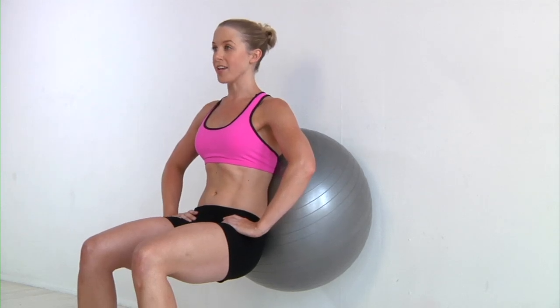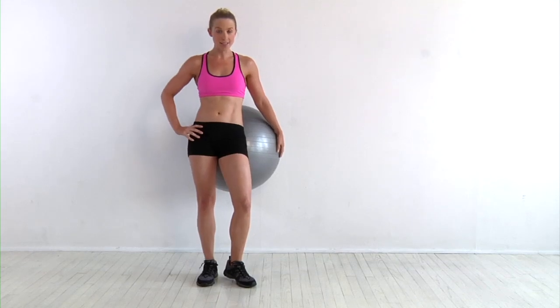You want to try and stay long through the body and continue to breathe. In between, you stand up and take a break for 30 to 60 seconds. You want to repeat this three to five times.